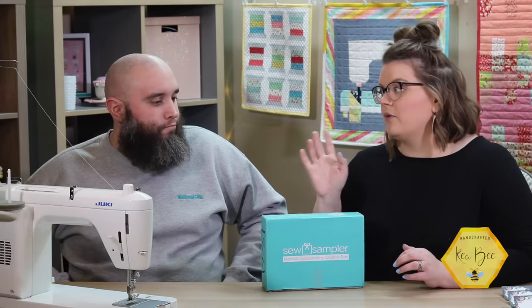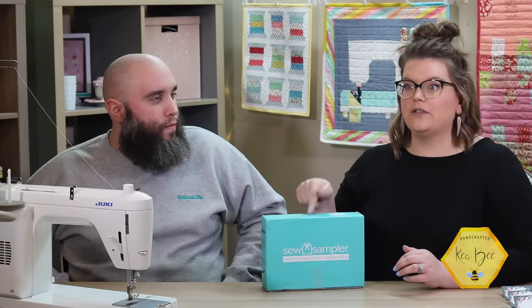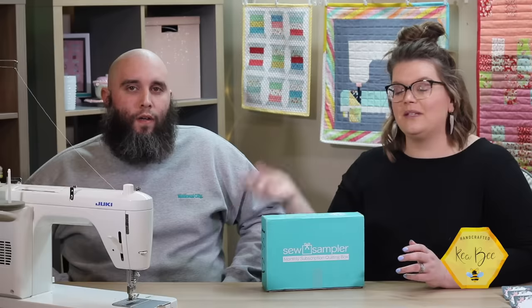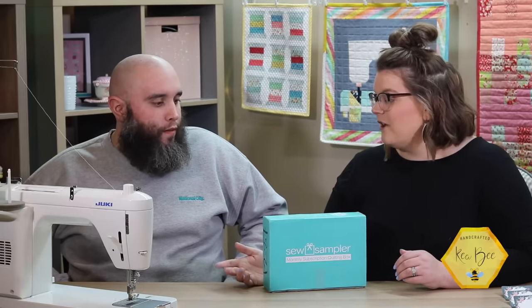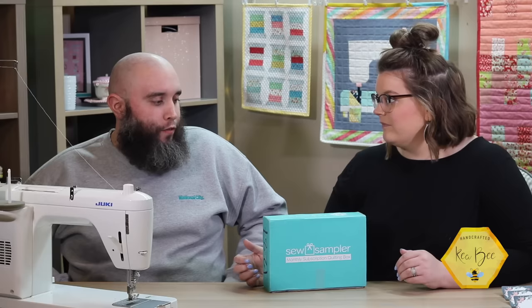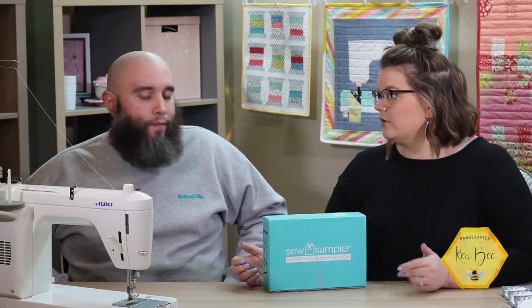Items can be fabric, notions, patterns, thread, and different things. They also come with a sew-along — this year has been the barn block, and this is number 11. In April that will change to a new sew-along. Their fiscal year on the box is April to March.